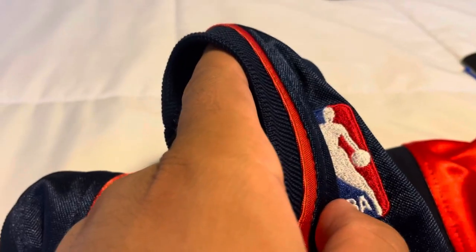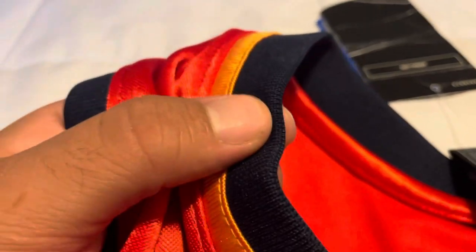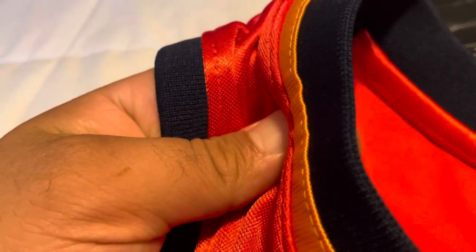Comparing the collar/neck area: the navy blue collar on the Adidas is a little bit wider than on the Mitchell & Ness. Looking at the yellow piping around the neck, the Mitchell & Ness has a layered construction - the yellow is its own separate higher layer on top. On the Adidas it goes: blue, then up to yellow piping, then the orange is at a slightly higher level - similar layered approach. For the most part these match up.